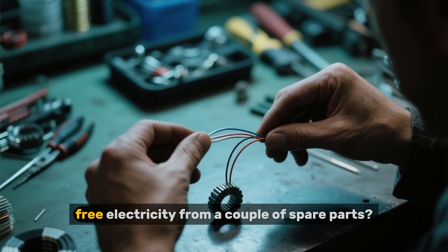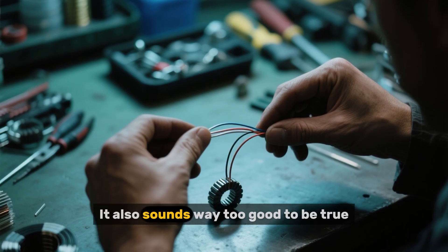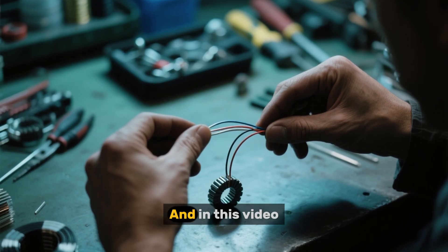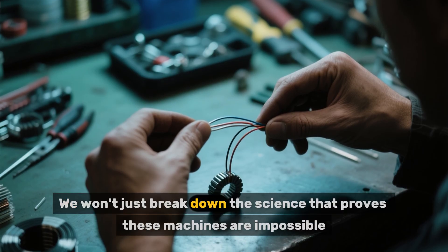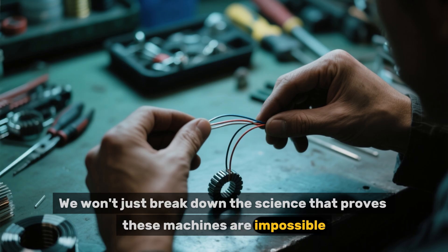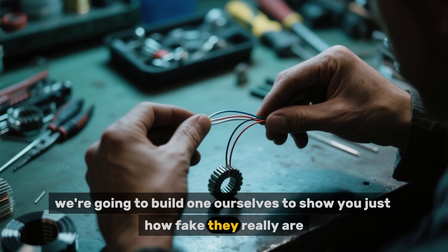Unlimited free electricity from a couple of spare parts? It sounds incredible. It also sounds way too good to be true. And in this video, we're going to find out why it is. We won't just break down the science that proves these machines are impossible — we're going to build one ourselves to show you just how fake they really are.